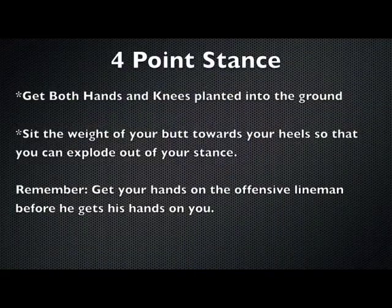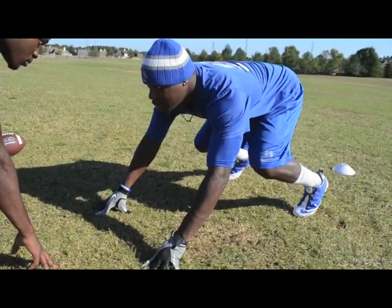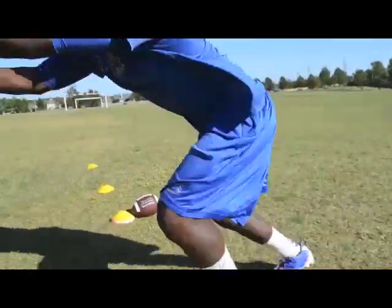Here are some key points to remember when getting in your four-point stance: get both hands and knees planted into the ground. Make sure you also set the weight of your butt towards your heels so that you can explode out of your stance. Most importantly, get your hands on the offensive lineman before he gets his hands on you. Now let's take a look at that in slow motion. As you can see, the player has both hands and both feet planted into the ground, his weight is distributed towards his heels. Watch as he fires out — his hands immediately come up and he contacts the offensive lineman.